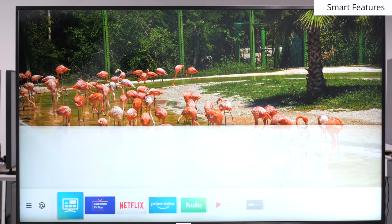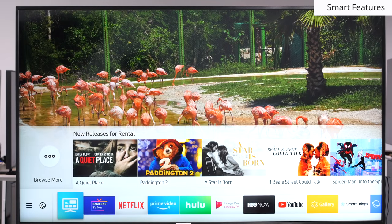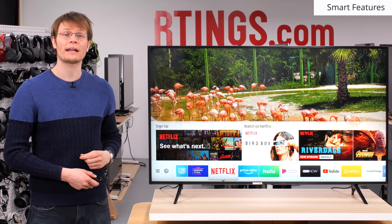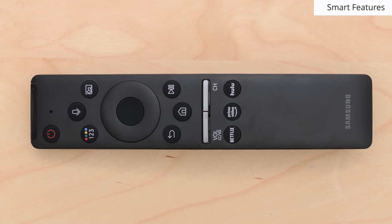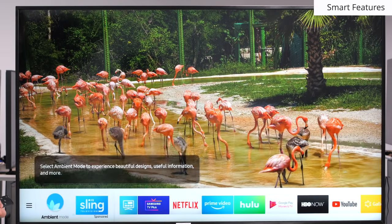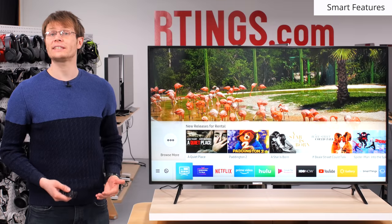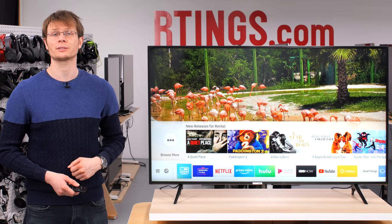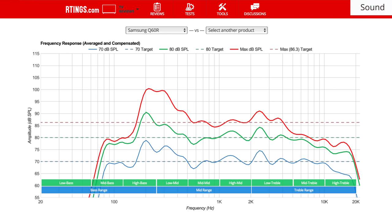Like other Samsung TVs, the Q60R has the Tizen smart platform. It works well and is easy to use. It feels a bit smoother than previous year models, which is great, and comes with a smart remote that works well. Unfortunately, like many new TVs there can be ads in the smart platform including the home screen. Whether you see ads depends on whether someone is paying to advertise to you, so you might have different results. Like most TVs, the Q60R has mediocre sounding speakers. It doesn't get very loud and also doesn't have thump or rumble in the bass. If you care about sound, a soundbar or external speakers is the way to go.